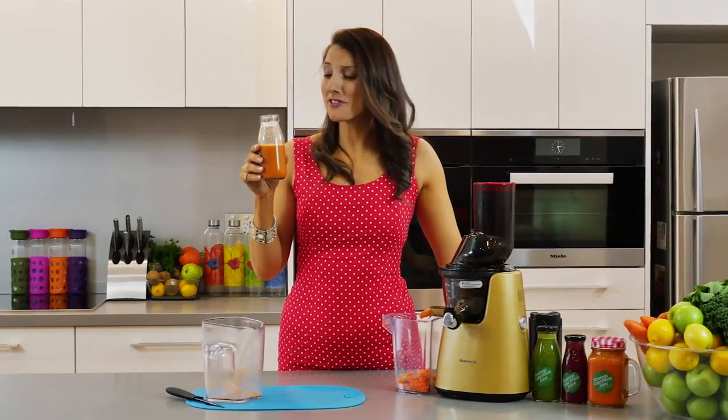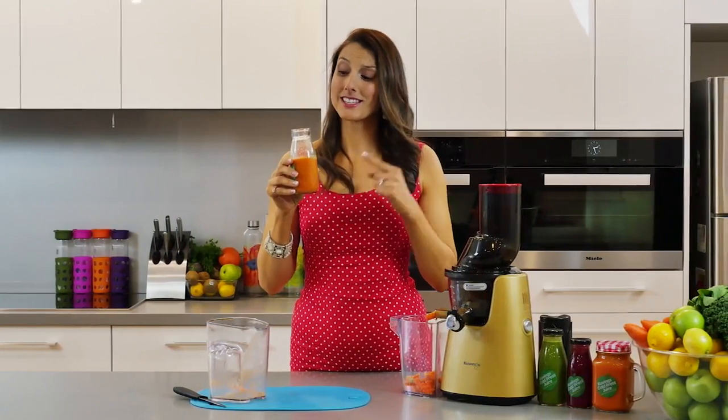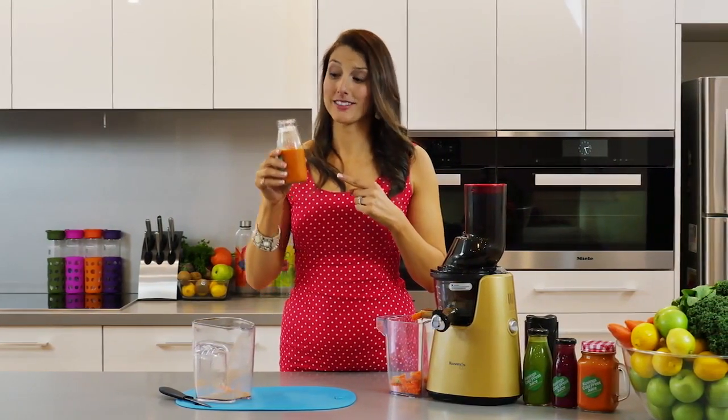That has got a punch — that definitely has a punch but you know what? I can feel it warming all the way through. I can feel the nutrition being absorbed into my body and I know that this is not just any old fruit juice. This is a serious health drink that I could drink every morning and know that I've started my day off right.